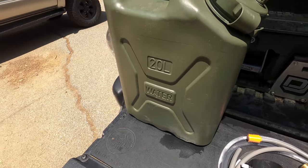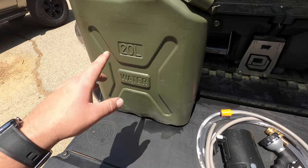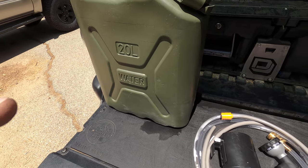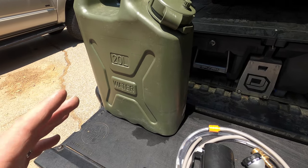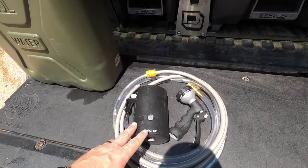You guys have heard me talk about these Scepter water tanks before. I typically have two of these, and I actually do have two right now. I've found that 10 gallons total — five gallons each — is a great amount of water to have on an off-the-grid camping trip. So let's get into the shower system.